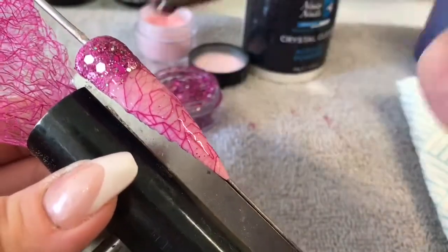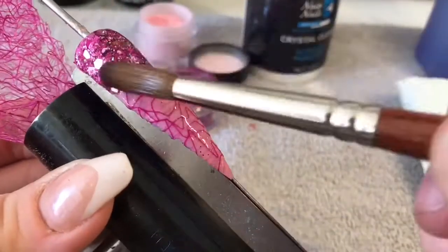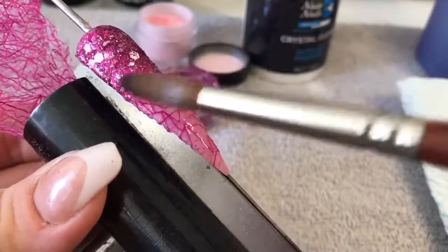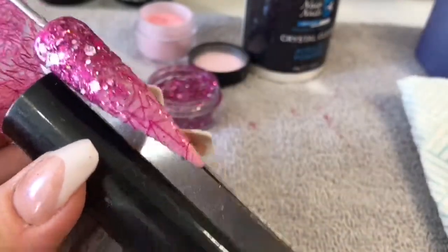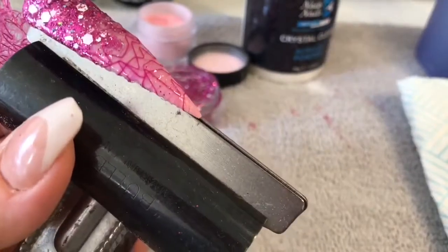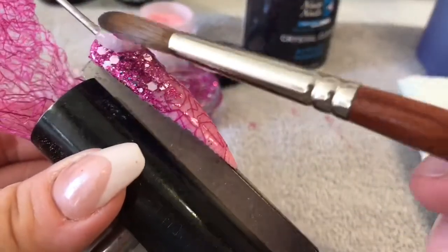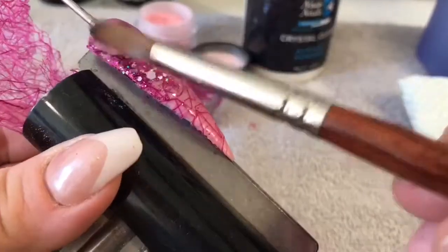I decided I wanted a little bit more but I ended up taking way too much. I didn't really want to use this much because it kind of covers too much of the mesh, and the whole point of this video was to show you what the mesh was like. So silly me.